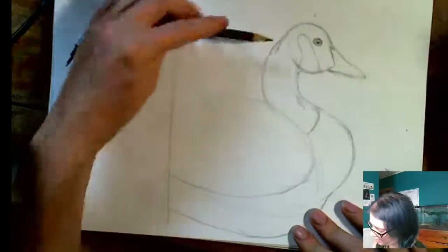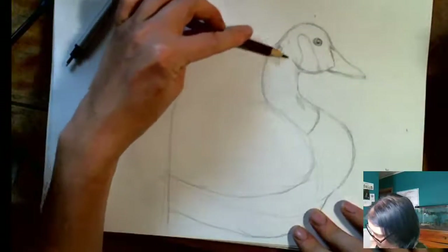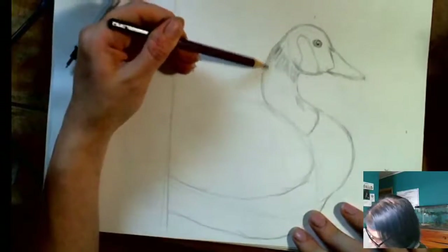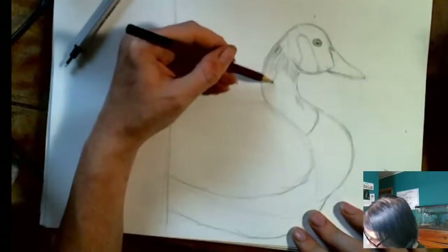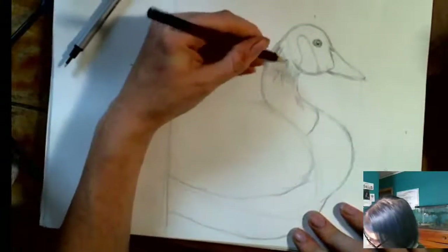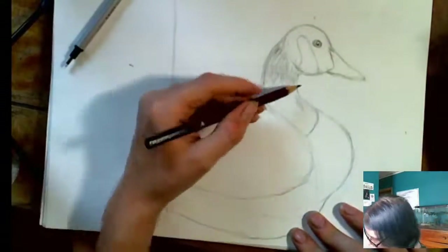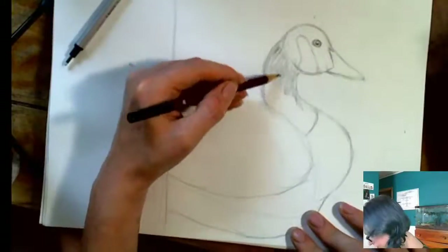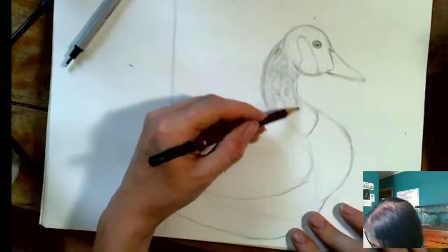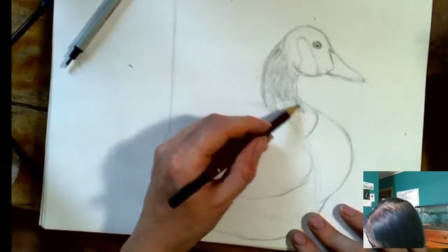I'm going to start my shading with the side of the pencil and just sort of go in the direction that his feathers go. I'm going to use short, sharp strokes to sort of replicate the texture of those feathers. Try not to go in lines one above each other all the time, or else it'll look too regimented. You want to sort of break it up a little bit. Follow in the line of that feather. We're not too worried at this point about individual feathers — right now we're just starting to create a little bit of texture here with our pencil strokes.